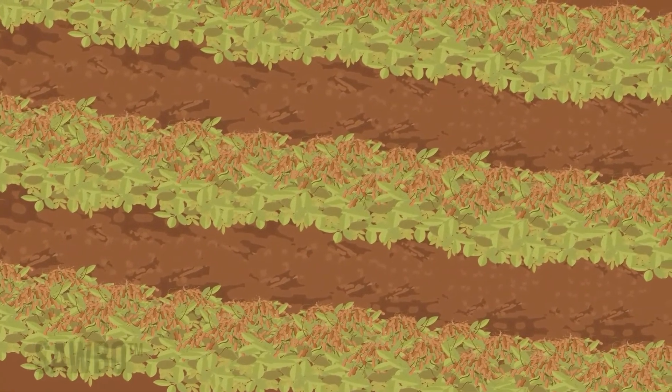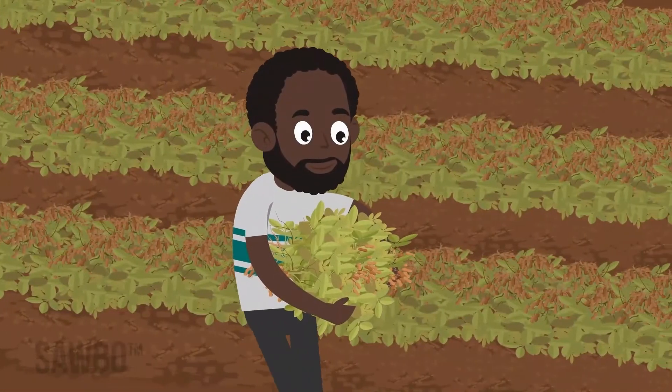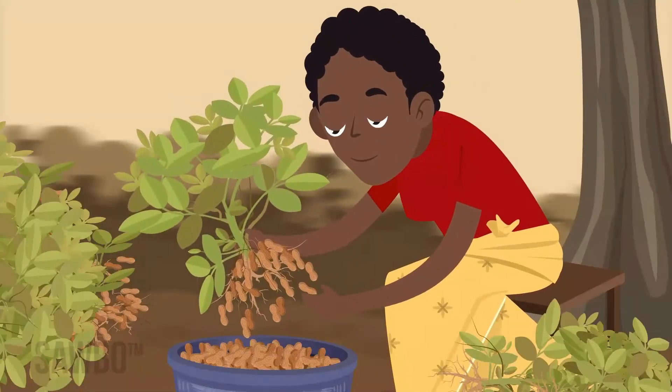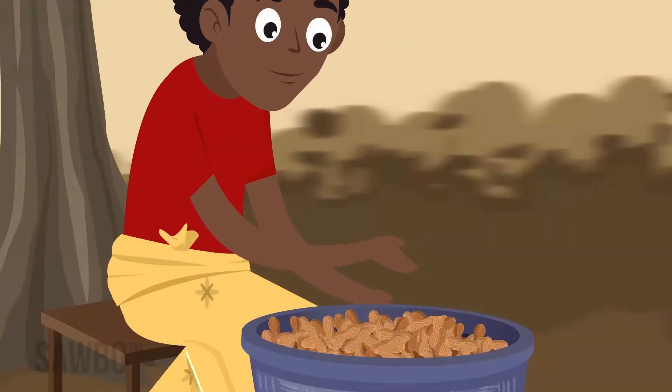Keeping them off the ground helps the pods to dry. After the pods dry in the field for a week or so, pluck the pods. Don't leave them too long. If pods are not dry enough, mud can form and spoil the crop.